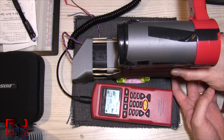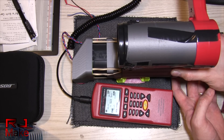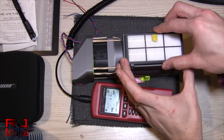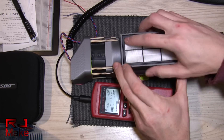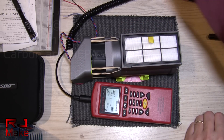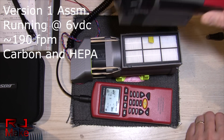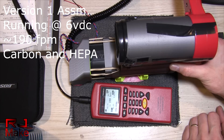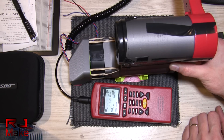Now let's try with the carbon and the HEPA filter. And now let's see what we get. Should be around — actually, about 190, 190 feet per minute.